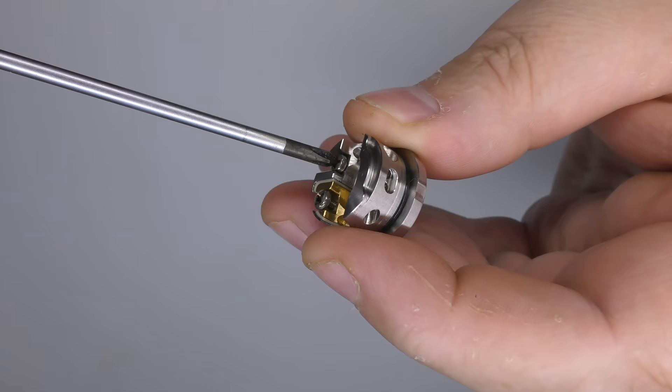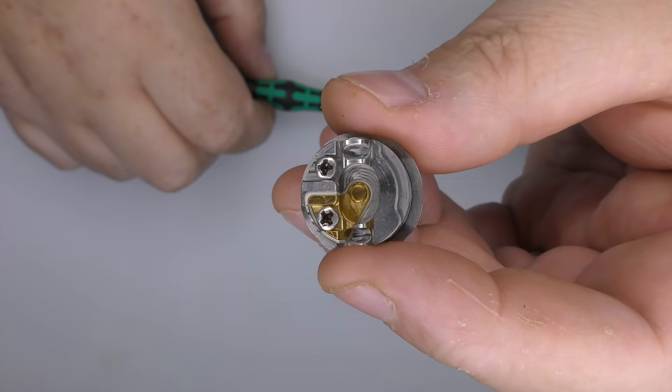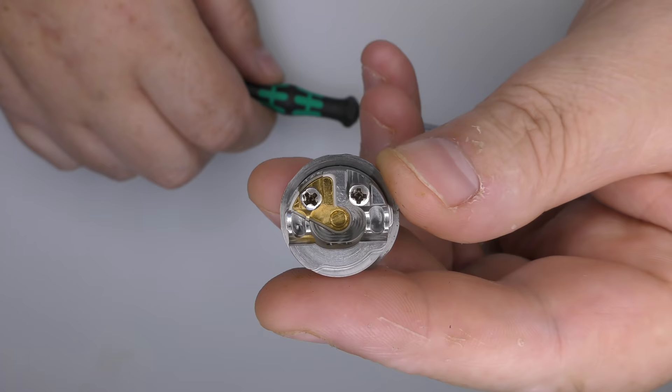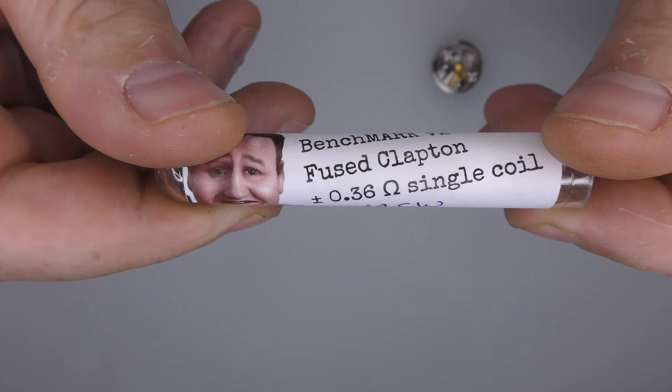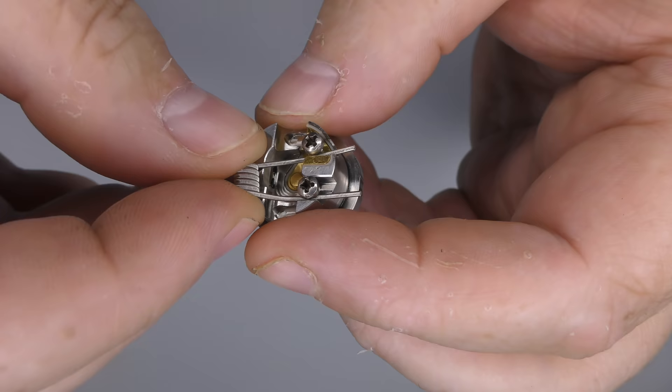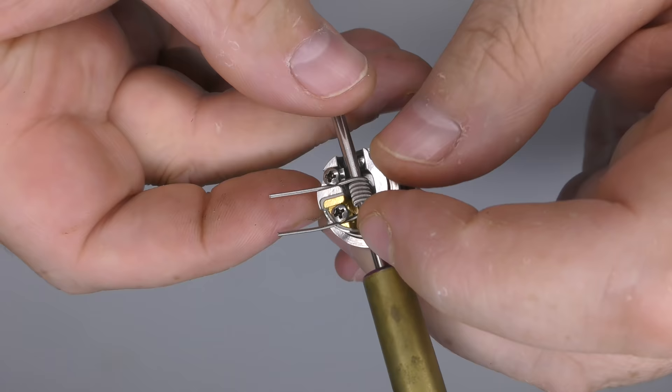I have run many, many builds through these — both this one and my prototype. I've used it mouth to lung, restricted direct lung, and very loose restricted direct lung. I'll now put in a 3mm fused clapton just to show you what it looks like in there. This is a PC coil — 0.36 ohm, 3mm ID, full NI80. I normally just bend the legs up a little bit and pass it through to drop into place.